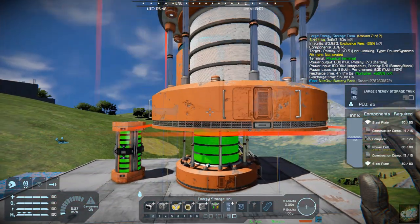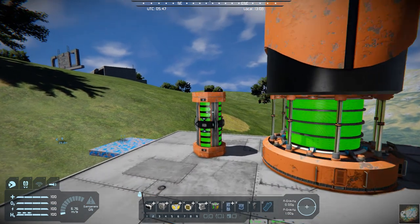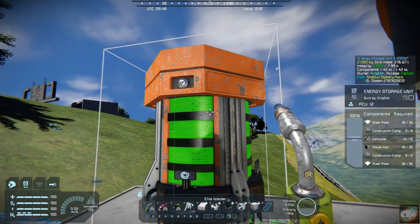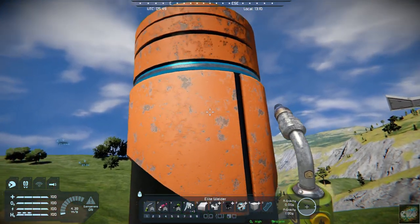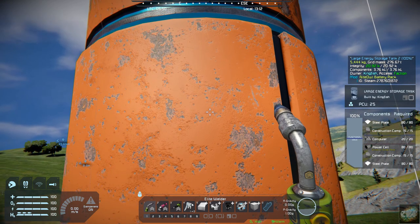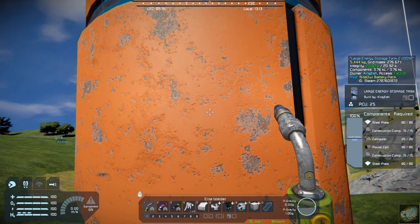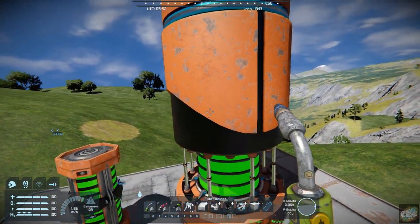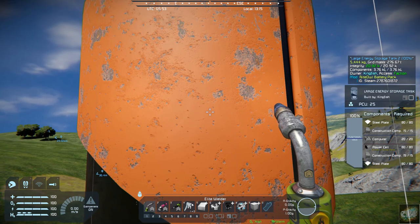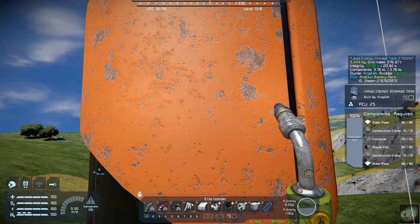We can fly back and get a better look at it. So you have the energy storage unit and then you have the large energy storage unit. I don't know exactly how much this holds, but I think if I was reading correctly it's kind of in line with the nuclear power blocks. This large one takes the same recipe as a large battery.